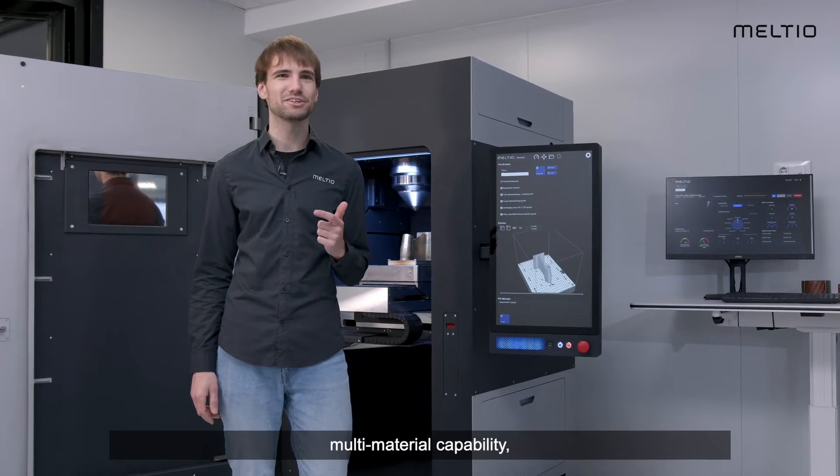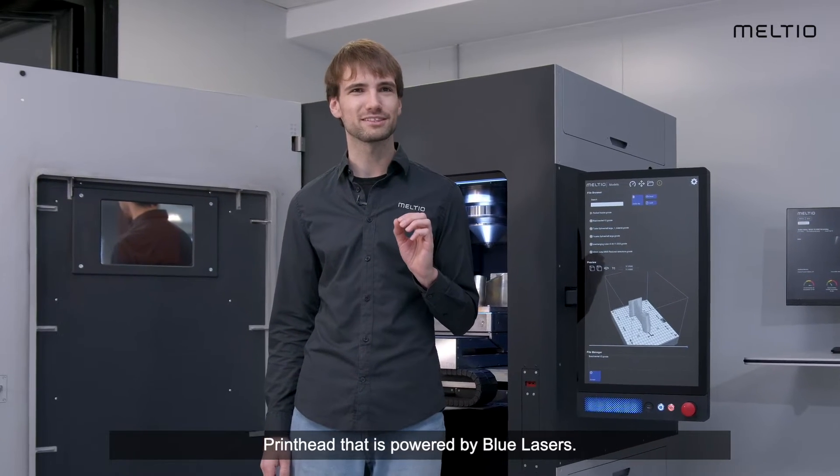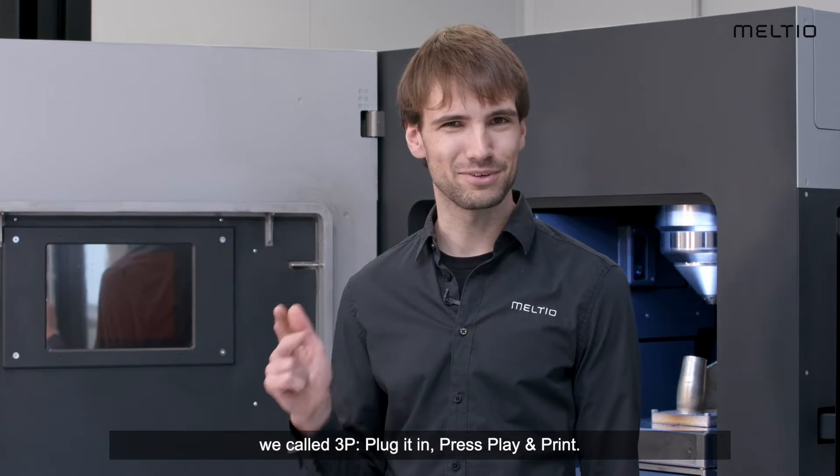It features smart sensors, multi-material capability, hotwire capability, and a newly developed printhead powered by blue lasers. Let me show you how it works — we call it 3P: plug it in, press play and print.